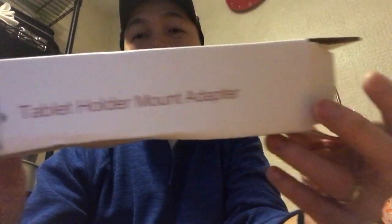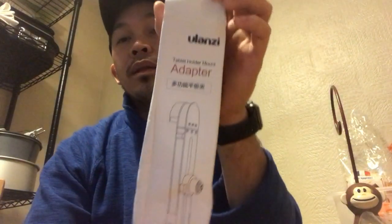Thanks for watching, guys! Please continue to support me and please subscribe to my channel. I will definitely be using this product — the Ulanzi tablet holder mount adapter. It's from China. See you again soon, bye for now, God bless!